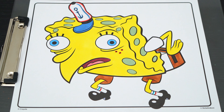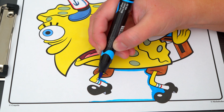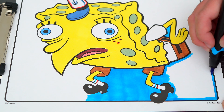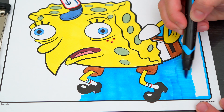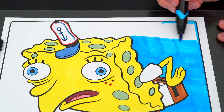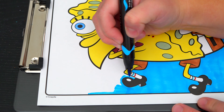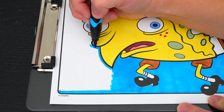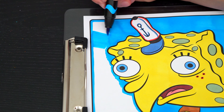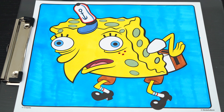Okay, now I'm all finished coloring in Spongebob! So silly! Next let's color in the background behind him blue. And lastly, let's color in the borders orange.